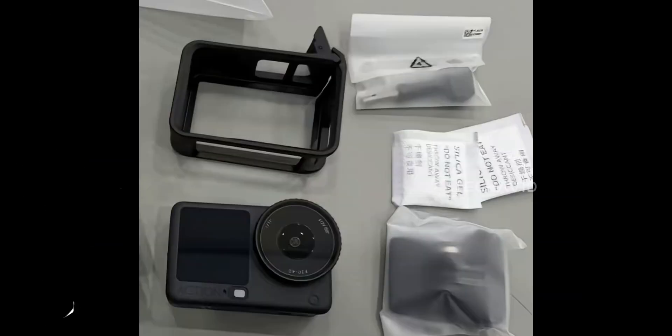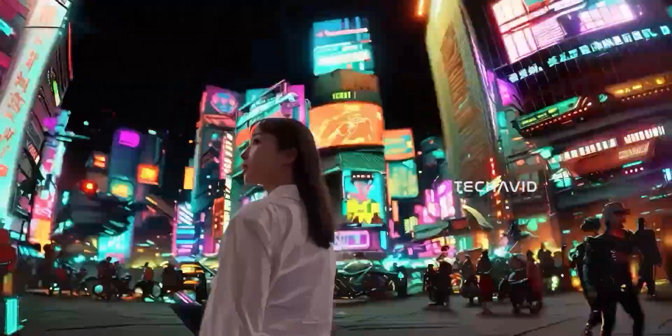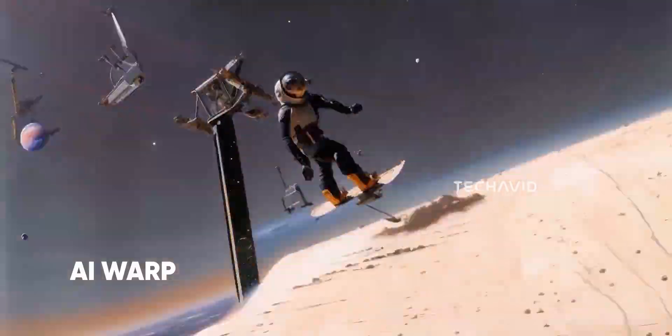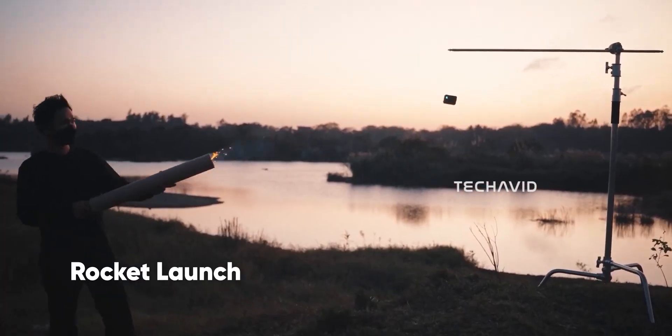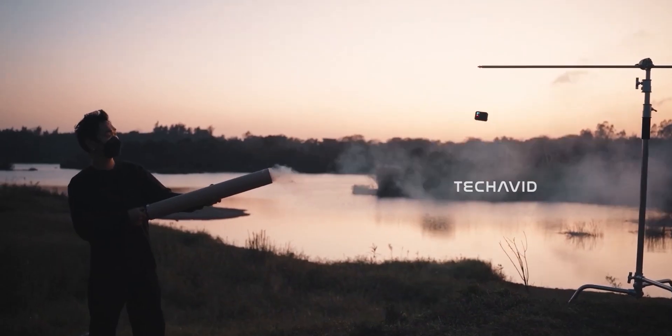And that's kind of the theme here — refinement over redesign. DJI's not trying to reinvent the action line, they're polishing it. Which makes me think the real upgrades might not just be in what we see, but in what's running inside: that new sensor, the variable aperture lens, improved stabilization, smarter color tuning, and maybe even smartwatch or Garmin connectivity like some leaks hinted.